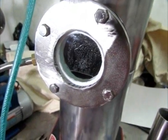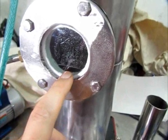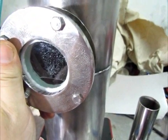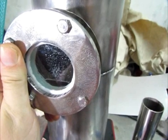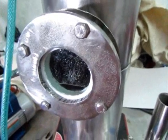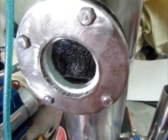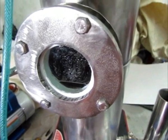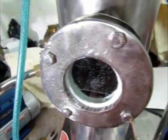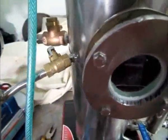I've been running the still for a few minutes now and you can see there is some product — this is the product chamber — accumulating. I'm going to show you how to take the product in fractions, meaning you can do that several times during the run, for example to separate the heads, foreshots, and hearts from the tails if you're distilling ethanol. For glassware vacuum stills, we'd normally use a device called a cow.